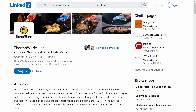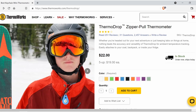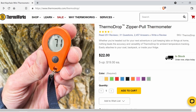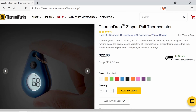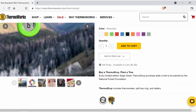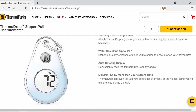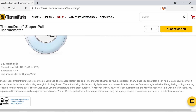According to its LinkedIn profile, ThermoWorks is a high-growth technology company dedicated to superior temperature instrumentation and sensors for the food service industry, as well as food processing, pharmaceuticals, transportation, manufacturing, and other markets in science and industry. The ThermoDrop displays temperature readings in degrees Fahrenheit or Celsius, and keeps track of the minimum and maximum temperatures encountered during the time that it's powered up.